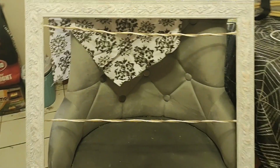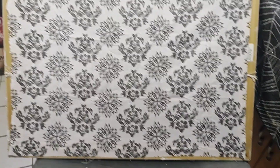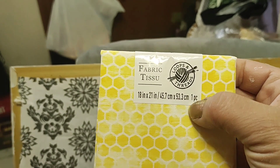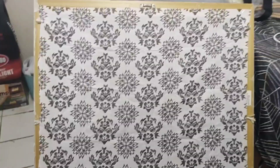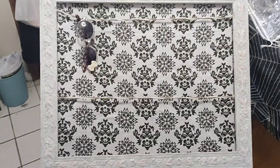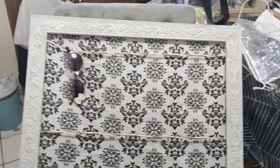Now that we have our string on, we are going to put our fabric behind it. I just stapled the fabric to the back — the piece fit perfect. These kind of fabric pieces you can get from Michaels or wherever, and this was the right size for this frame. Depending on what size frame you use is how much fabric you'll need. You could probably use those Dollar Tree fabrics if the frame is smaller.